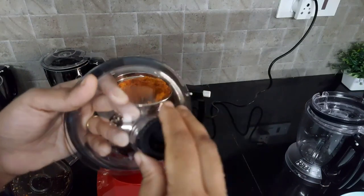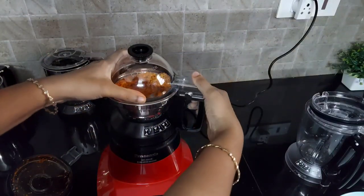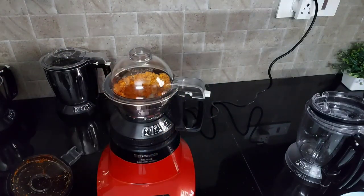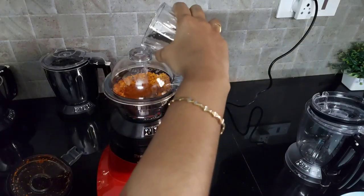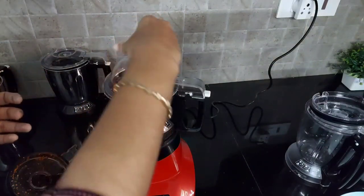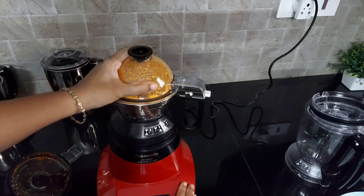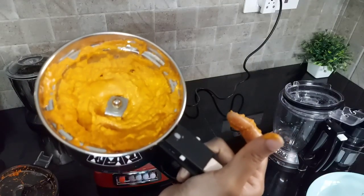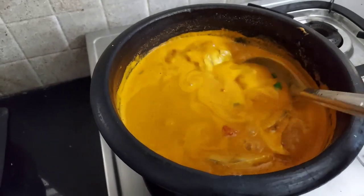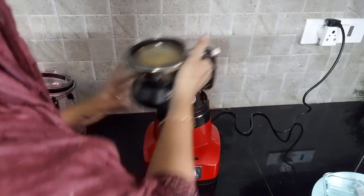Now I am going to open the lid — you can see that I got the coconut mix in perfect texture. Now I am going to use the dome lid which has an opening on the top and we are going to make this coconut mix into a fine paste by adding a little water. I have opened the small opening at the top and I am adding water, then closing it and grinding into a fine paste. Now I have opened the lid and you can see we have a fine coconut paste which can be used for making fish curry.